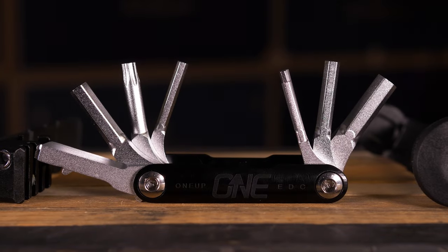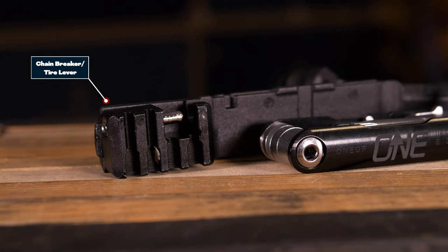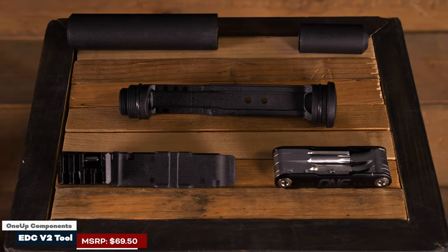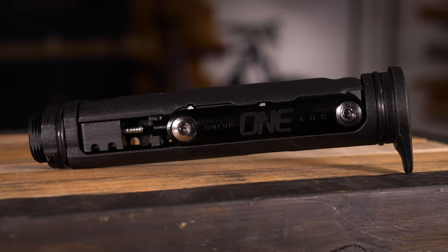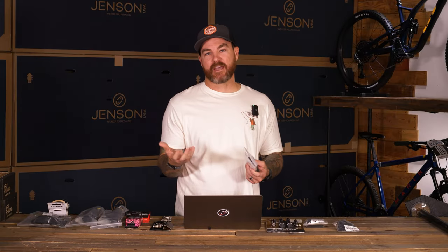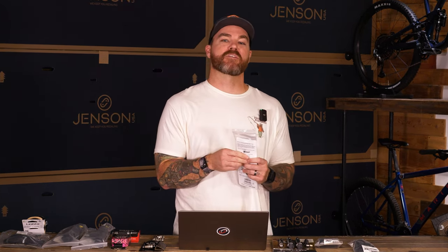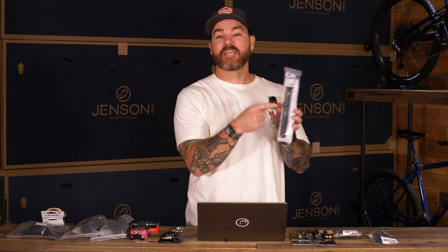With these integrated systems, the benefit is it keeps everything all in one. It's not something you're going to drop or lose out on the trail, like something you put in a water bottle cage. So it's kind of all in one, but these come with a slightly heftier price tag and you don't get to pick and choose. That's why another really important aspect of EDC is the modular systems, which we'll get into right now — and we'll start again with the OneUp EDC because it can also become part of a modular system if you don't want to integrate it into your bike.